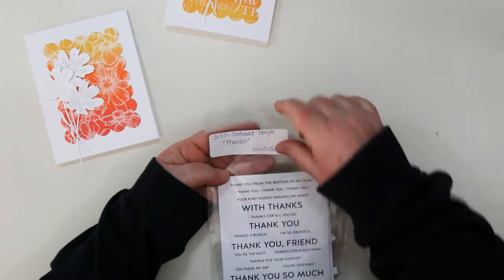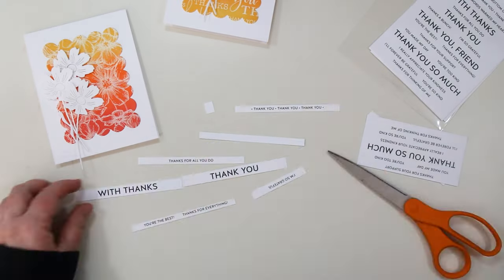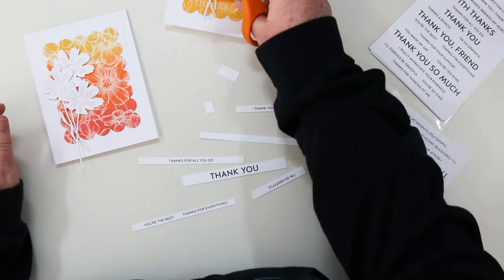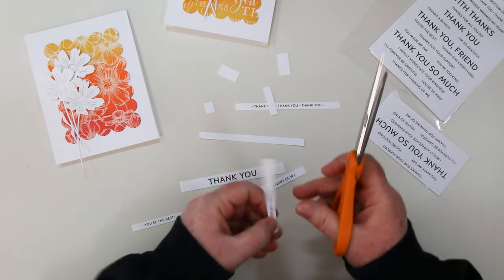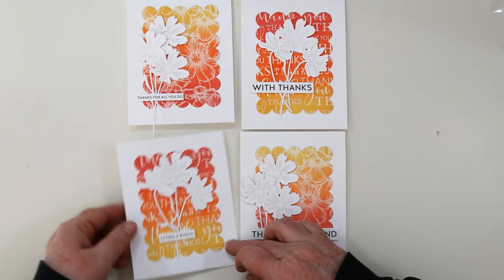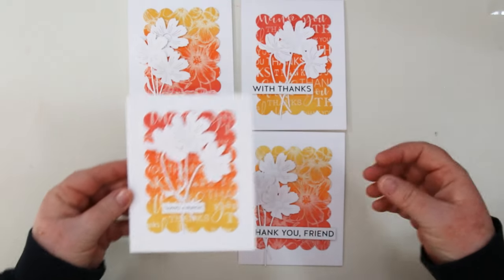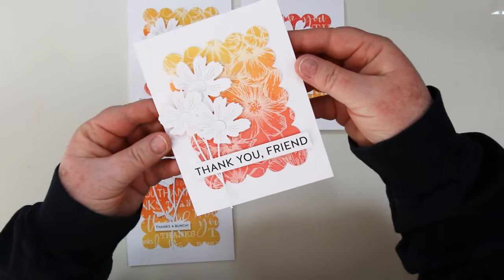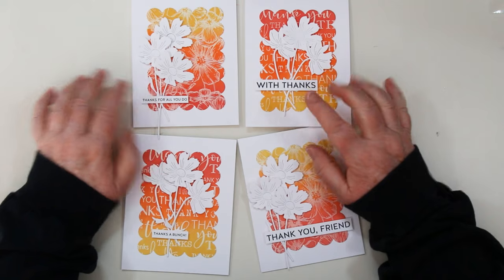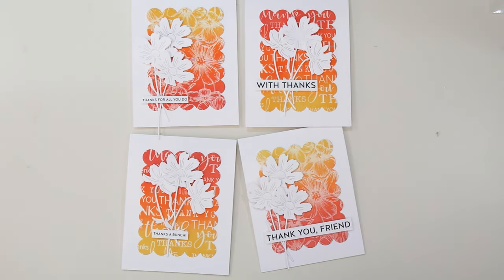For the sentiments I'm using a new set of sentiment strips called Thanks from Simon Says Stamps. These are pre-printed and all you have to do is run them through your cutter and slice them apart, then trim the ends with a pair of scissors. I love these — they're so quick and easy for cards and you get a whole bunch of sentiments without having to buy all the stamps. Here are my finished cards. I hope you enjoyed today's little lesson on distressed oxides and making simple cards. I have listed all the supplies underneath this video and there's also a link to my blog where you can get them as well as the PDF — thanks so much for stopping in.